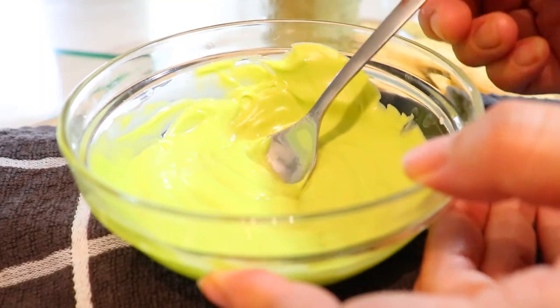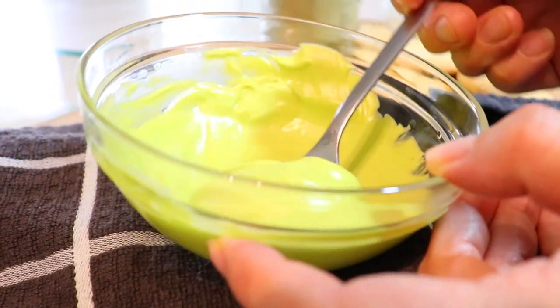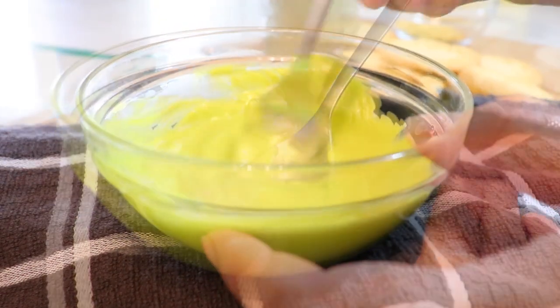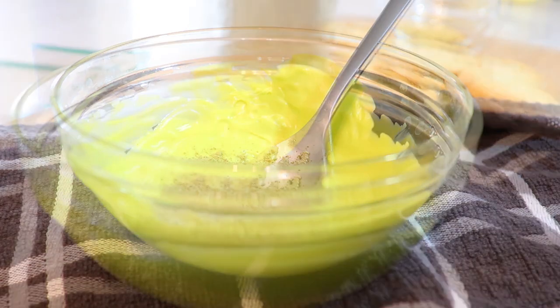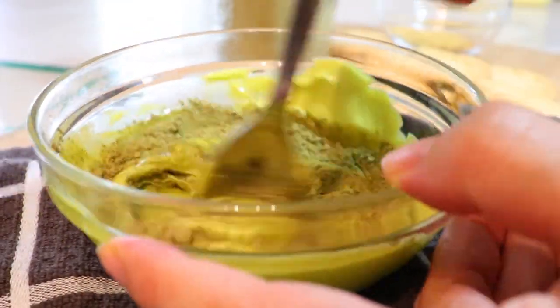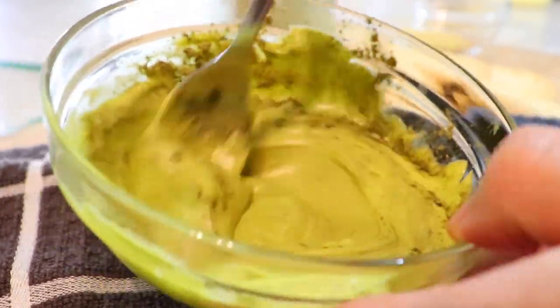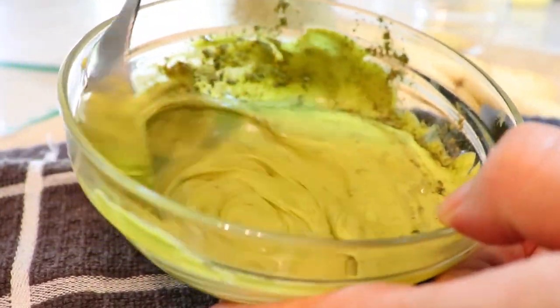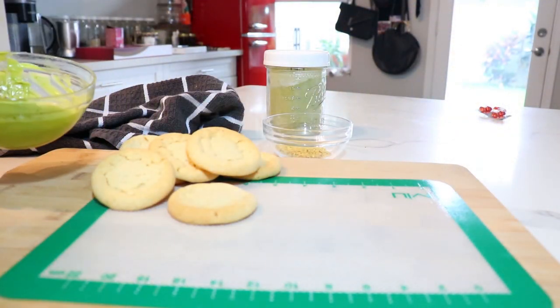Now we have our chocolate melted and we're going to add about a teaspoon of matcha powder — mix that right in. You want to work with this quickly as you don't want the chocolate to harden and have to remelt it. I have a nonstick mat here. Now let's get to dipping!